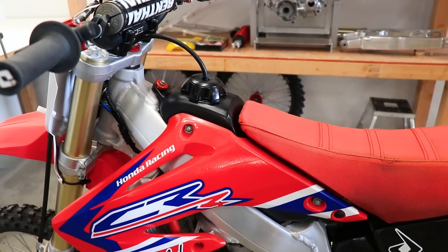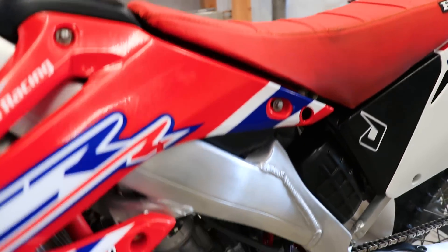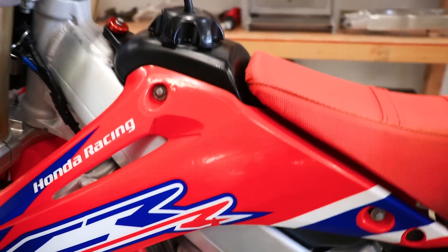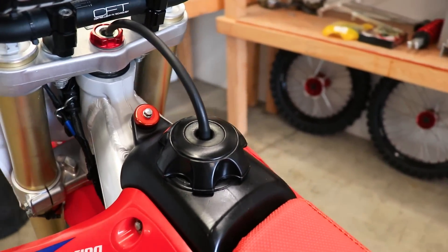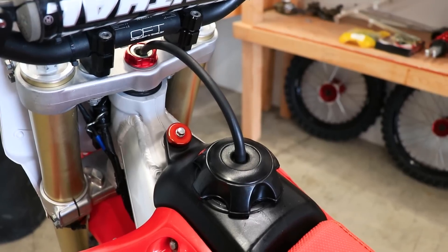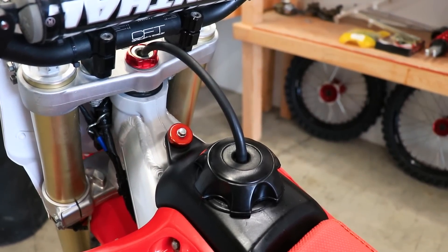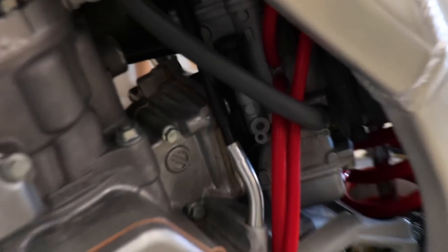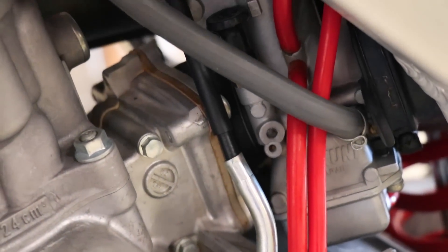A couple more simple things to check that could cause the bike to not want to rev out would be a plugged-up petcock valve on the gas tank. Pull it apart and make sure it's all clear. Up on top, on the cap, if the vent is plugged up, that could restrict airflow or fuel flow and cause the same issue.